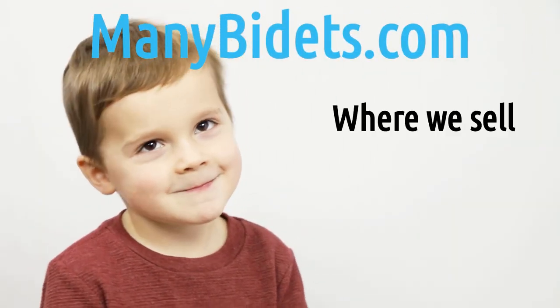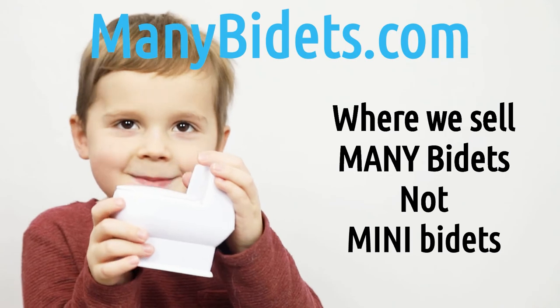MiniBidets.com — where we sell mini bidets. MiniBidets.